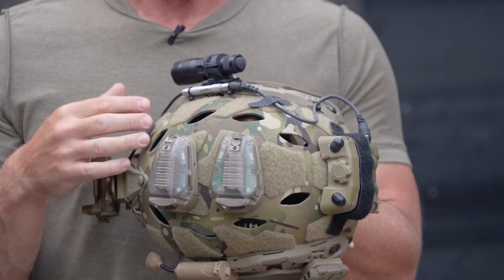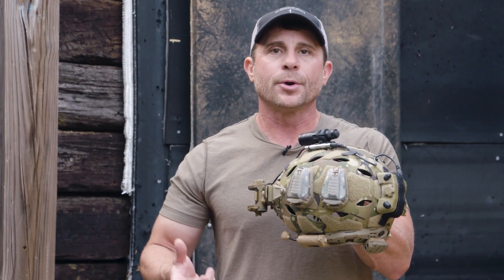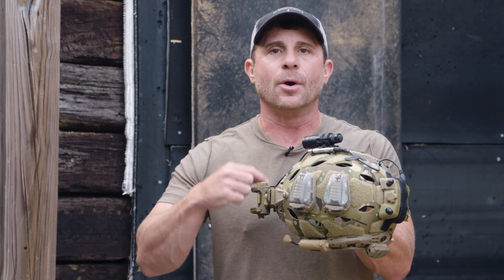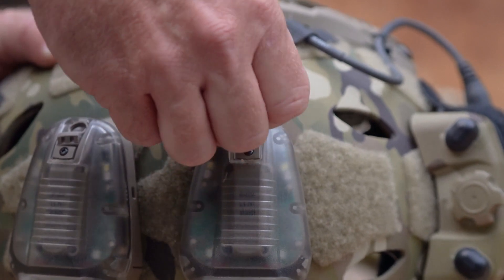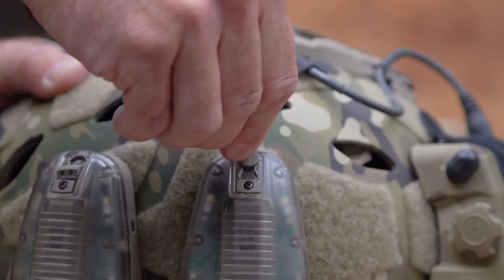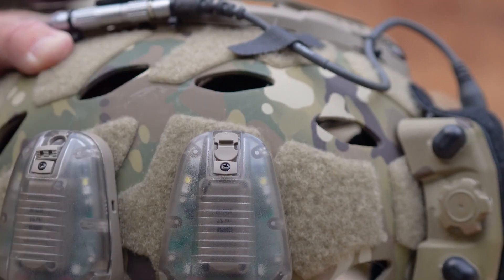On our 620, we utilize something called the nose plug. The advantage of the nose plug is it requires a deliberate process in order to go from the IR to the overt setting. When in IR mode, you have to pry up the switch, then rotate it 180 degrees, push the switch back down into position, and lock it back down. This will put you into an overt setting, so in a tactical environment it takes a deliberate process to put this light into an overt setting.